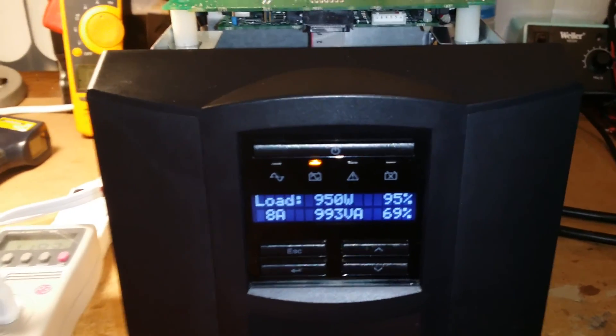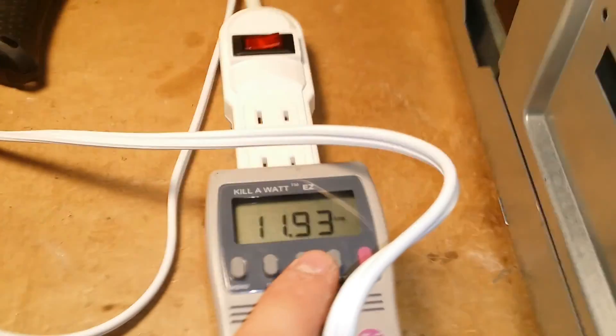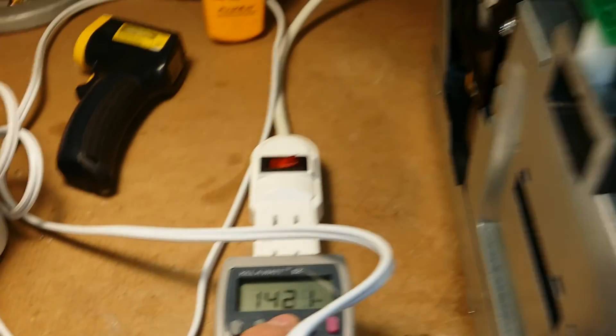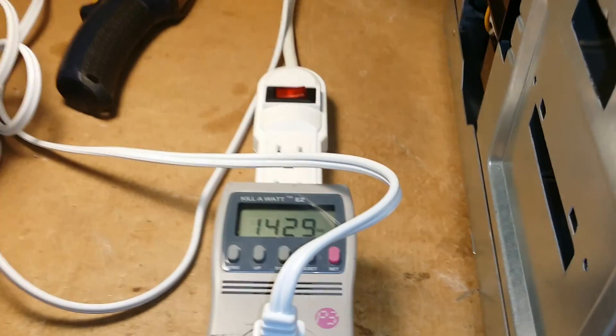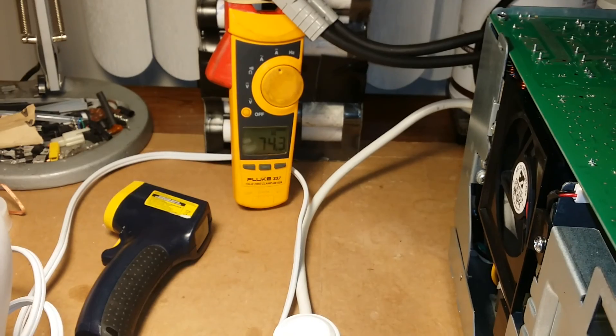If I keep adding shunt wires, I shouldn't have any issue going up to 1800 watts if I want to. I'll wait a couple of minutes and check back at around 5 minutes to see how the temps are. 75-amp load right now.